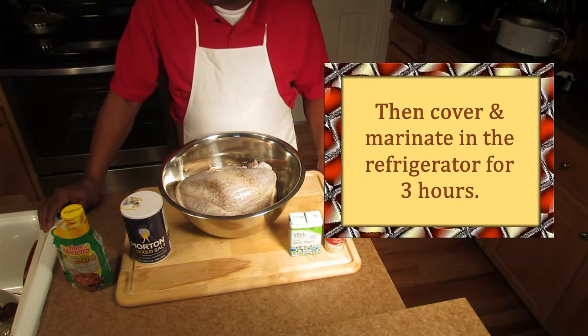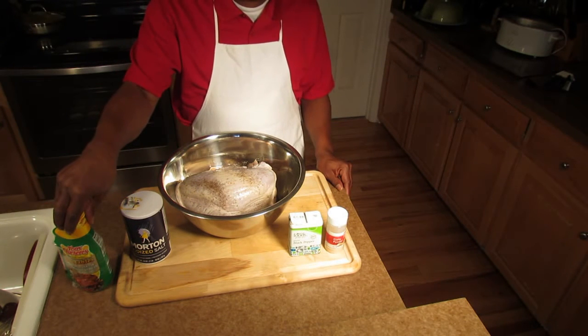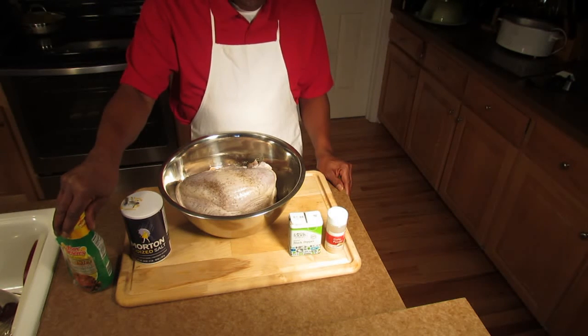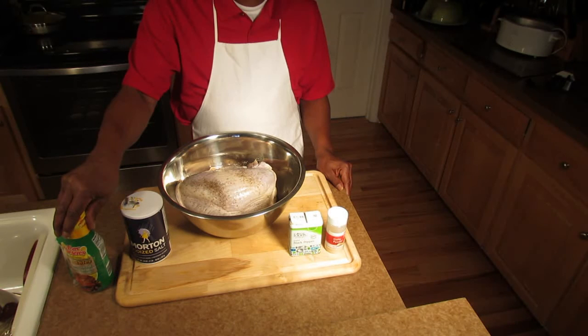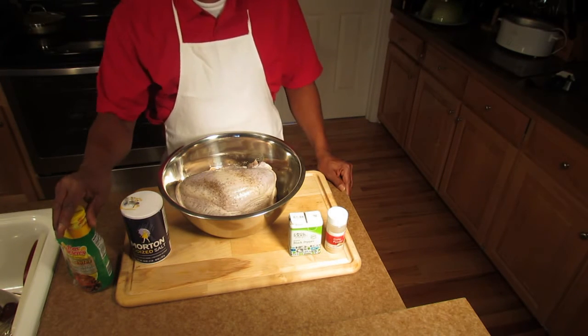If you want to inject your turkey, that's fine — with your type of injector or butter or whatever you see fit for your breast, that's what you do. But we're gonna put this on a rotisserie grill and let it cook for about an hour and a half, maybe two hours. We'll have it all on the website — the time it took to cook it — that's where you can find all your information.